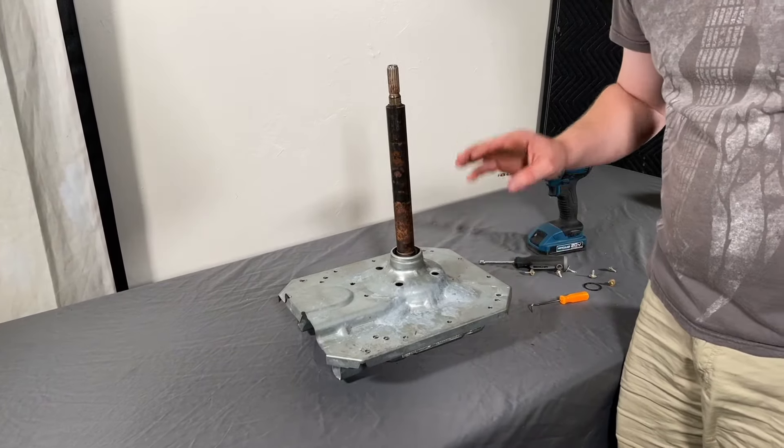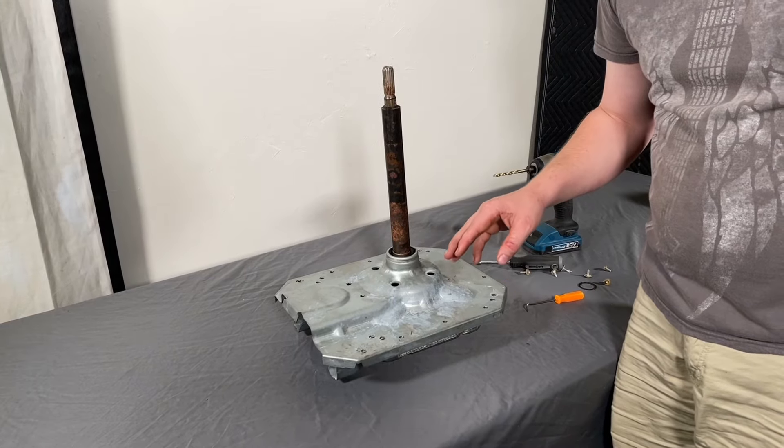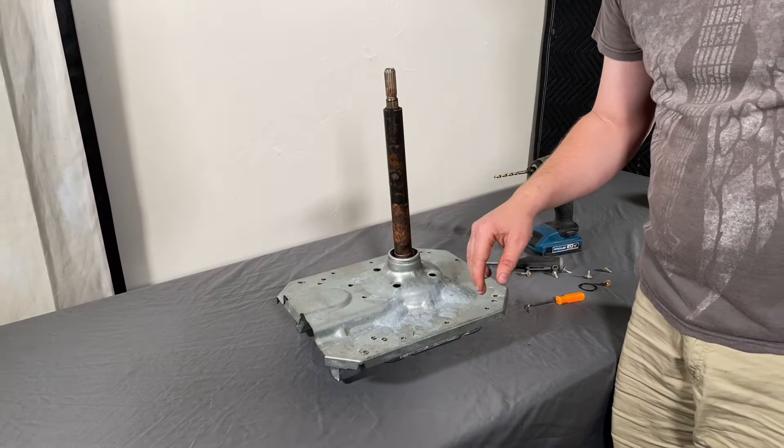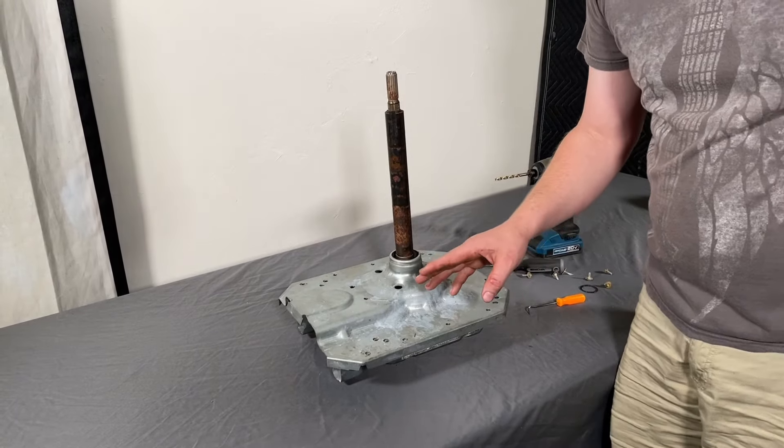Also before we get started, my personal opinion — because I don't want anybody to go through this whole video and only realize my opinion at the end — is that the bearings are not replaceable. But I will break it down and see if you guys think the exact same thing. Let me know in the comments below. I personally don't think they are, but we're gonna break it all the way down and let you look for yourselves.